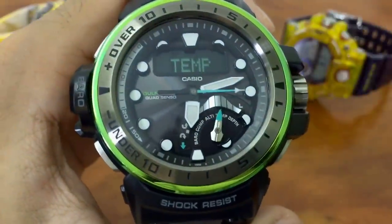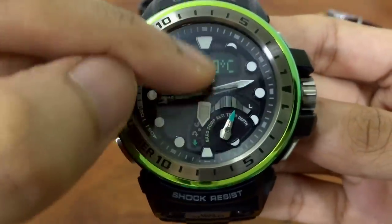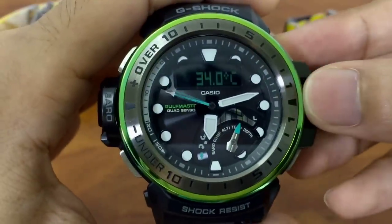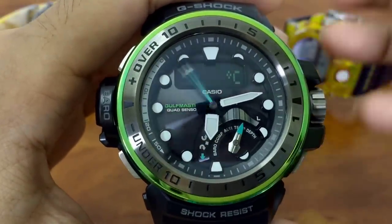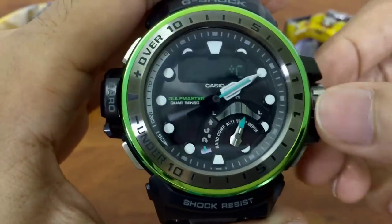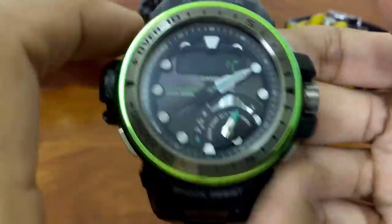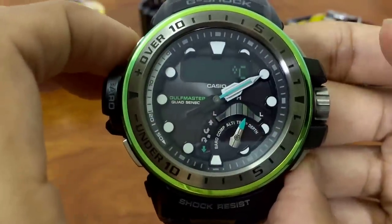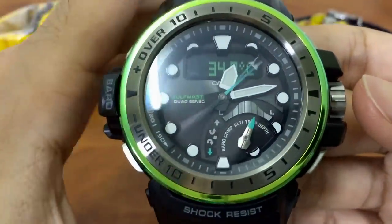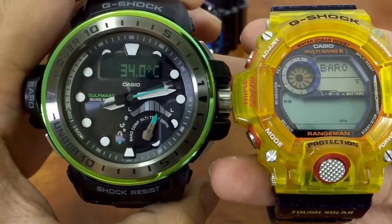The thermometer mode is very simple — the reading is 34.0 degrees Celsius. If I pull the crown, I can calibrate it against another temperature gauge, then reset to factory setting. Comparing with the Range Man, the Golf Master shows 34.0 while the Range Man shows 32.7 degrees.